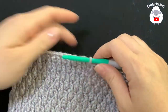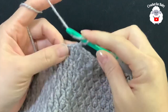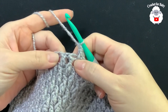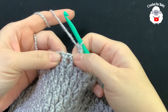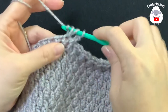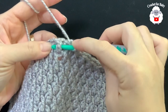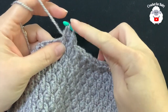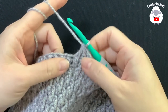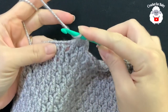Now in the next row I'm going to reduce. Chain one. My first stitch needs to be a front post double crochet. Then into the next two stitches I need to do a double crochet and a front post double crochet together — yarn over, go on top of the first stitch, make your double crochet but don't close, leave two loops. Yarn over again, go into the next stitch and work your front post double crochet, then close through all three loops. That creates a reduction, so two stitches become one.